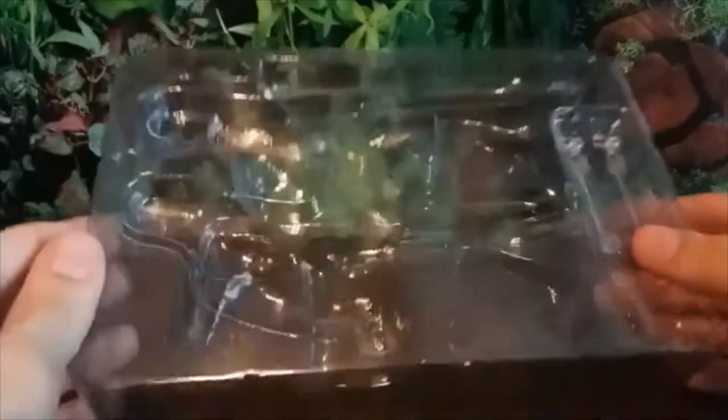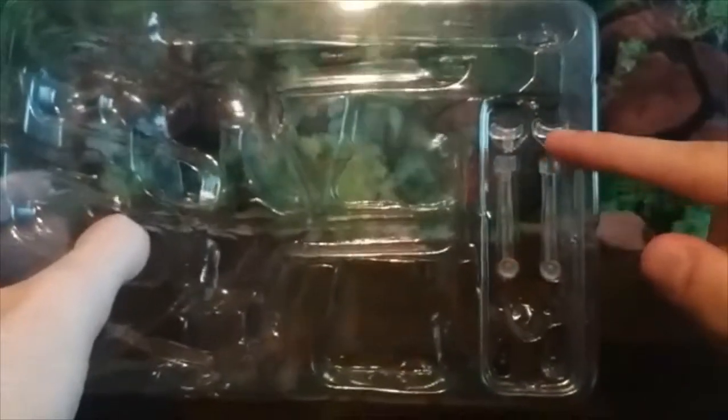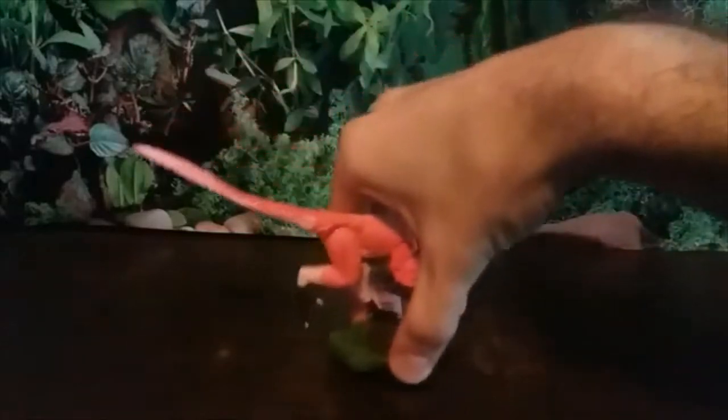I've taken the figures out already but here we can see the types of bases — there are three kinds of stands. There's a really long one on top which I didn't showcase last time but will do this time. There are shorter see-through plastic rods with parts that support the weight of the figure. Then there's a little black ball with a stick that goes right into the base and the dinosaur's foot to support it upward.